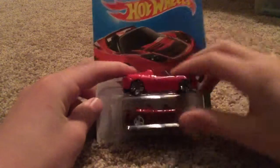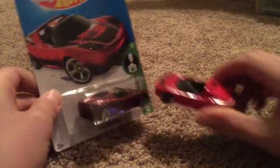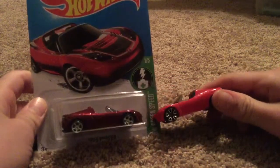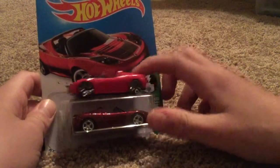Alright, here's the normal one. It's a brighter red — the Spectra Flame red is on the Super. So yeah, you can just see them compared: the normal is brighter, and you can see the wheels too.